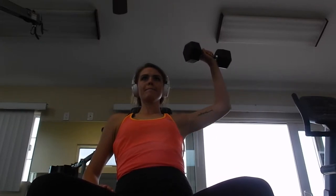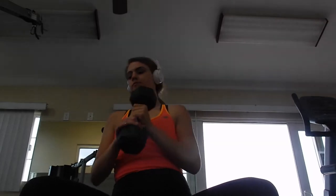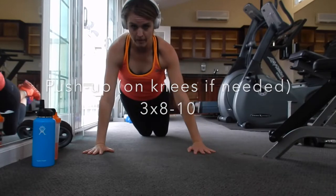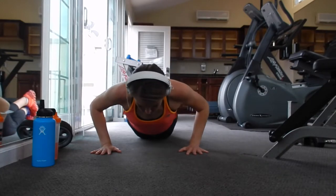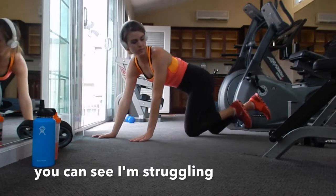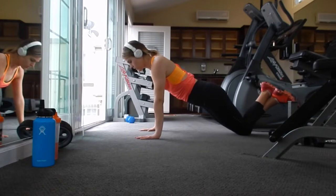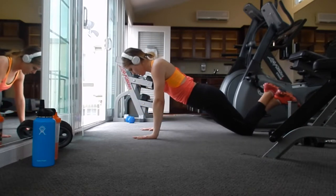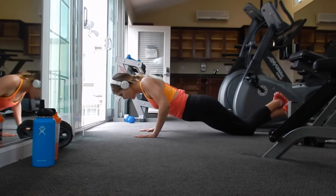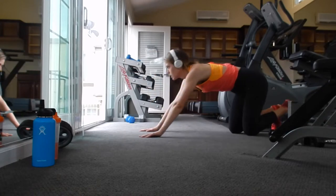Sorry for the poor lighting and weird angle here, but just showing you what this looks like from the front as well. This next exercise is a push-up, and I still use my knees — so if you need to use your knees, do not worry about that at all. I'm more concerned about having correct form. You can put your arms out wider if you need to — it's going to hit more of your chest that way. This is a great exercise because you're going to hit your chest, triceps, deltoids, and also the spinal erectors and your core.